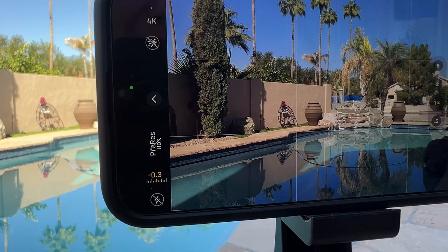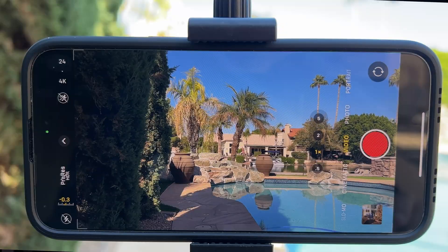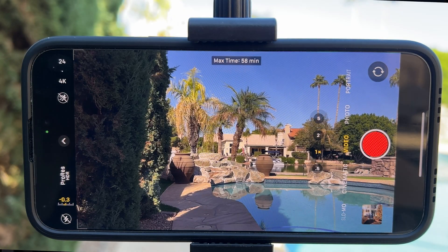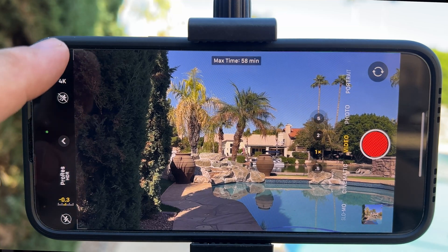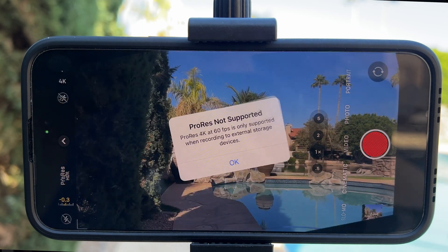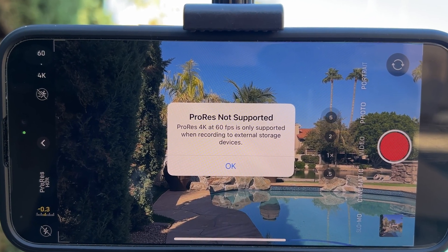In the camera mode, choose Video at the top of the screen — or the left side if you're shooting horizontal. We see the HDR is crossed out; tap this and your video will be recorded in ProRes HDR. At this point it'll be recorded internally to the phone. Note that we're recording in 4K 24 frames per second. If we change this to 4K 60 frames per second, we get a warning saying that 4K 60fps is only supported if connected to an external storage device.